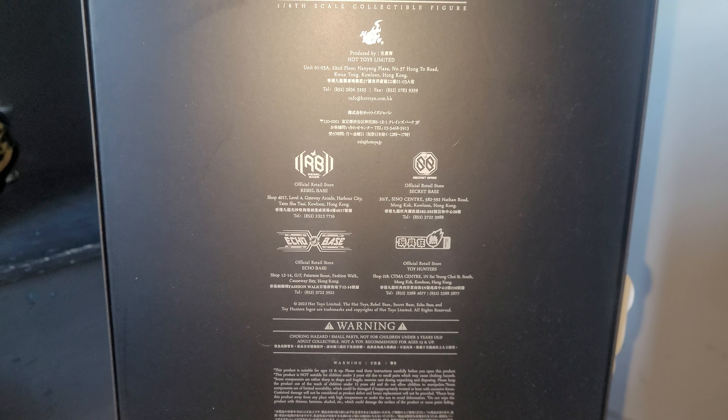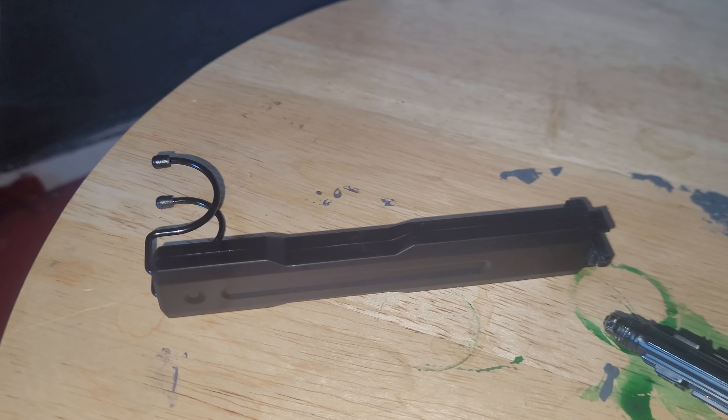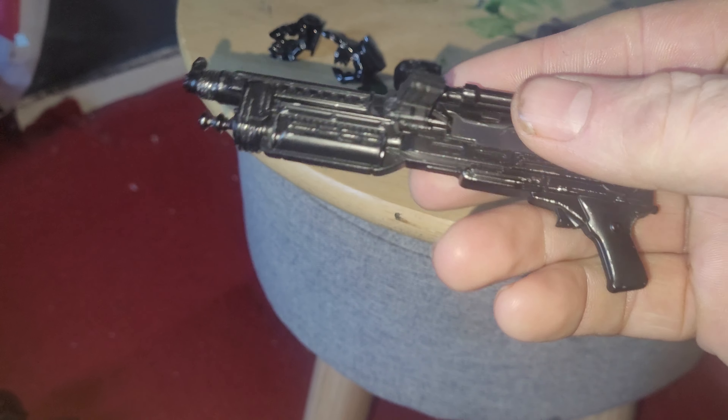So I'm gonna pause it now and then get it out of the packaging. Alright, so here are his accessories. He doesn't really come with a lot. He's got four pairs of hands and obviously the two on him. Normal stand, base, and his gun.